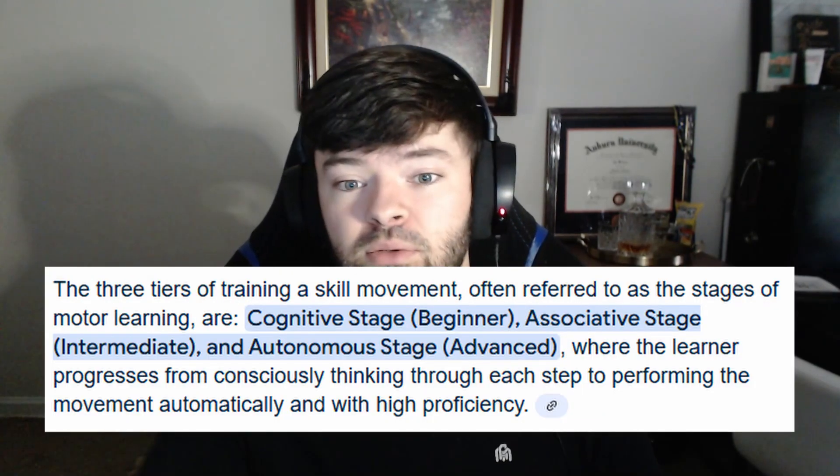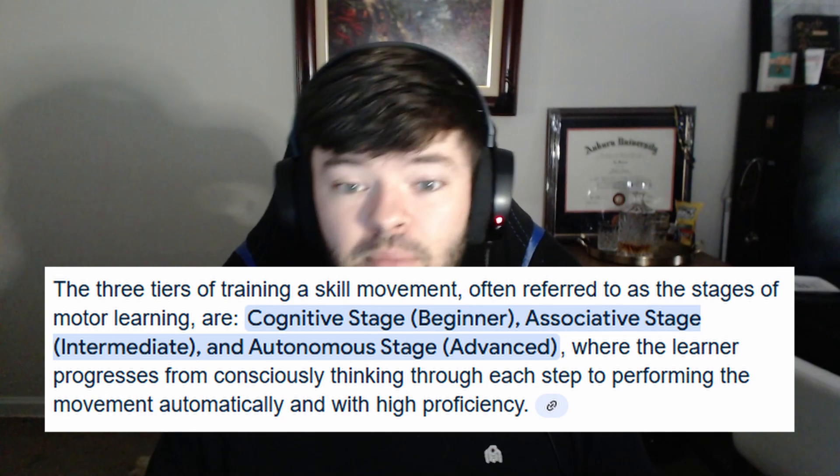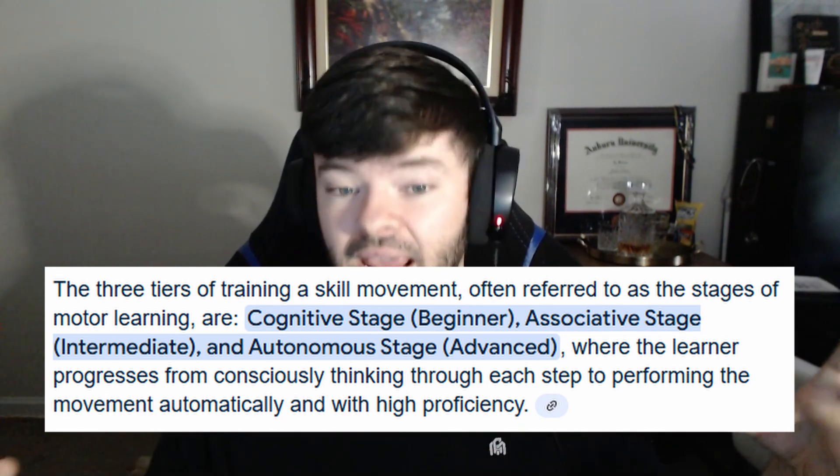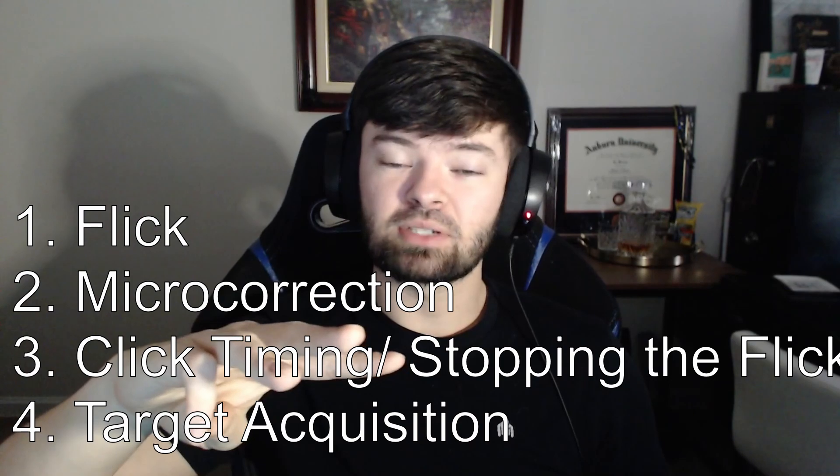Let's start by dissecting the mechanic of flicking. If you watch my ultimate aim training guide, you know how much I stress isolating each individual portion of a skill. This helps break through and prevent plateaus, develop good fundamentals, and makes the endlessly complex skill of aiming into a series of simple movements you can learn and master. The four parts I'm breaking it down into are: the flick, the micro correction, the click timing and stopping the flick, and target acquisition.